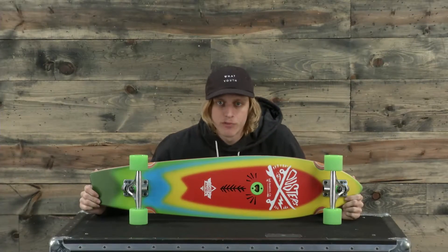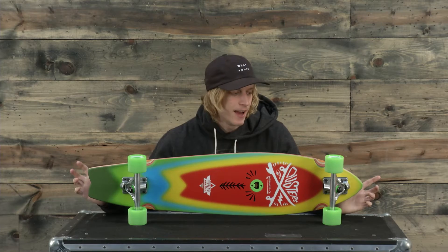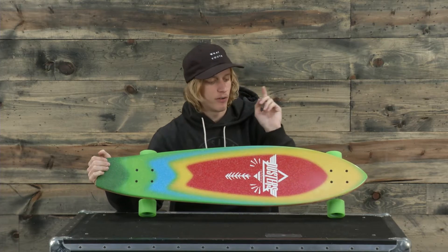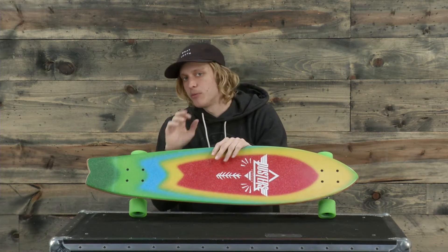What's up ladies and gentlemen, I'm Jake from the house.com and this is the Duster's Blotter complete skate cruiser board — a longboard setup where the deck is made up of a plywood material and is intended for the cruising commuter type of style longboard.